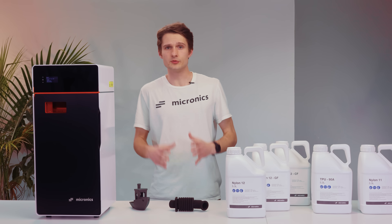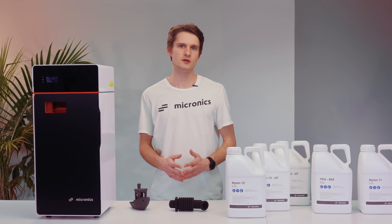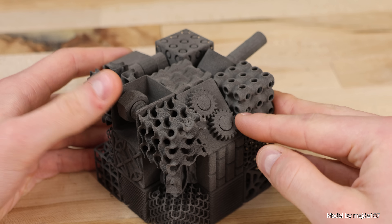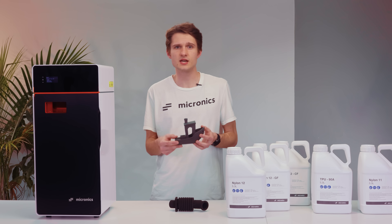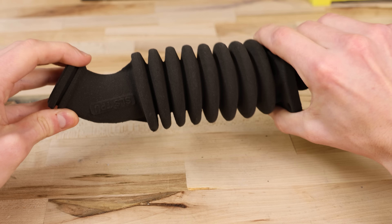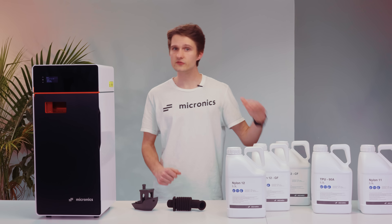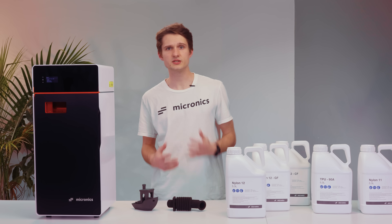So now that you know how the printer works, let's see what materials you can choose from and how they print. For SLS, there are several materials to choose from. Nylon 12 balances strength, impact resistance, and details, and is the most commonly used SLS material. Other materials include TPU for flexible parts, glass or carbon-filled Nylon 12 for even more strength, and Nylon 11 for tough but ductile parts.